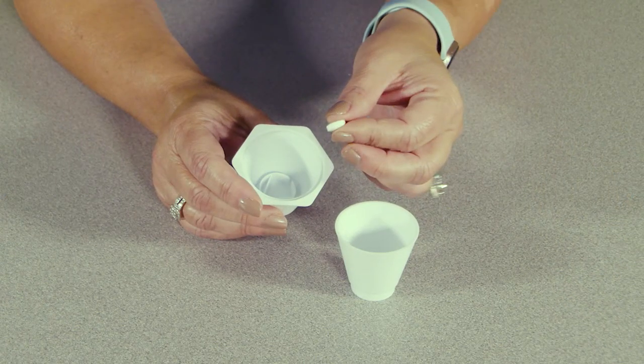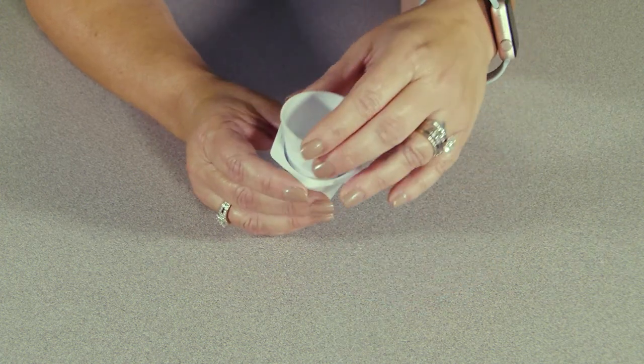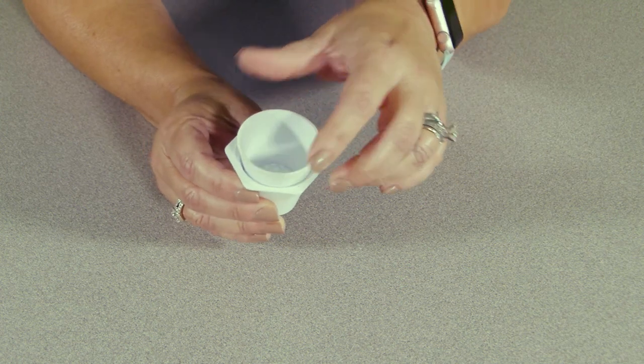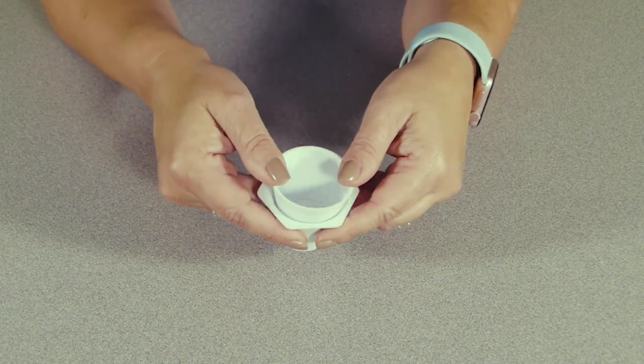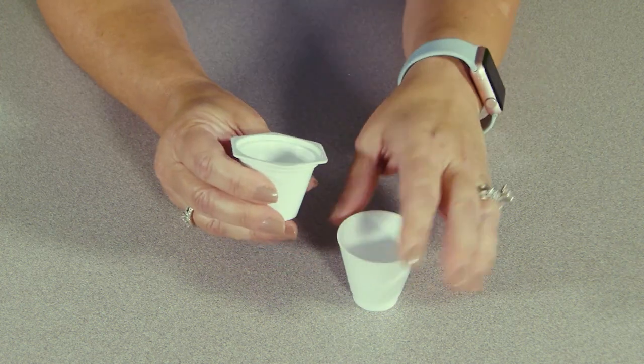As you can see, I just dropped the tablet into the diamond-shaped area of the cutter. Next, I take the top cup, place it inside, and rotate until the grooves align. Then I push down like this to cut the tablet in half. A clean cut!